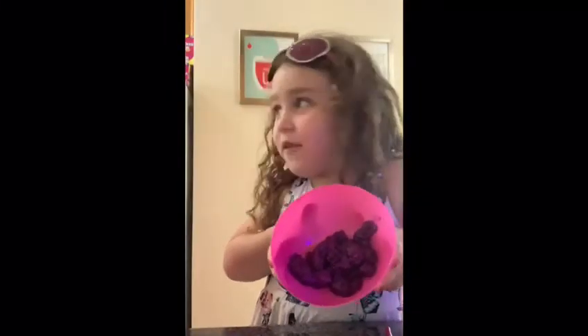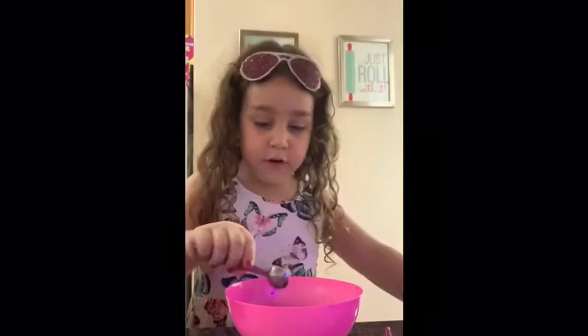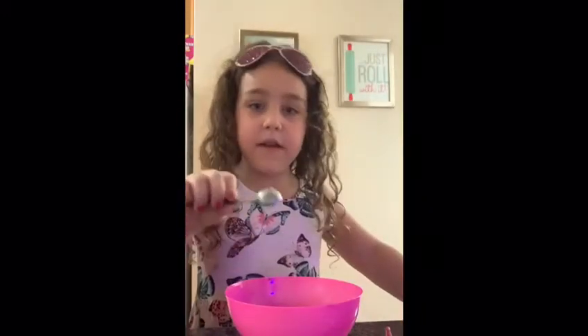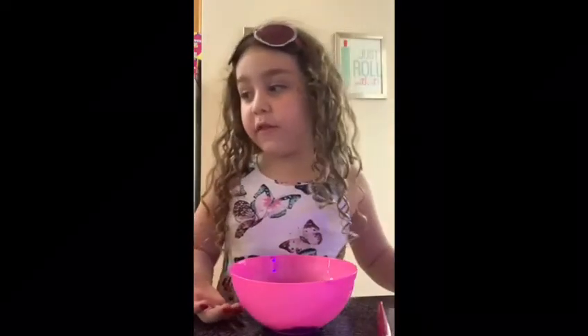So we have all six ounces of glue. Now the next ingredient is a half a teaspoon of baking soda, so I'm going to pour it in. And now I pour it all in. So if you want stretchy slime, you are going to add two tablespoons of water.